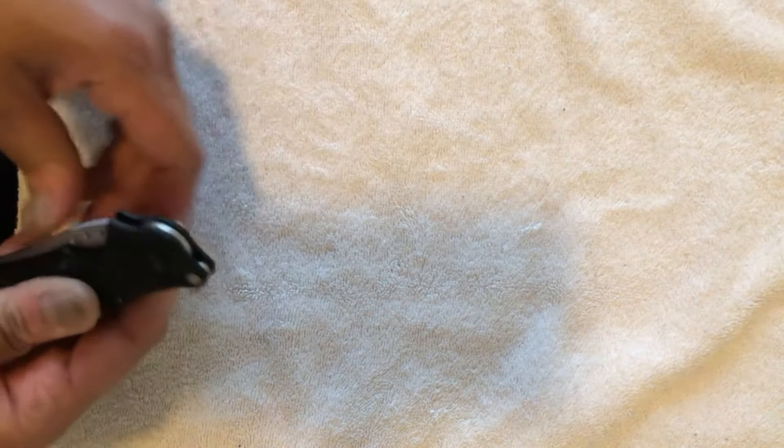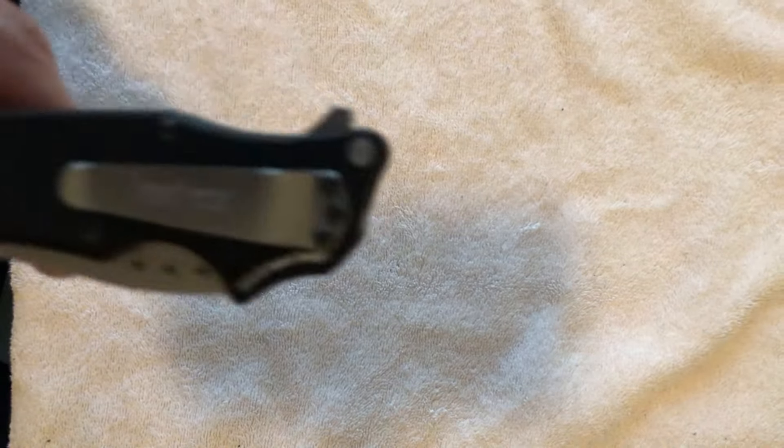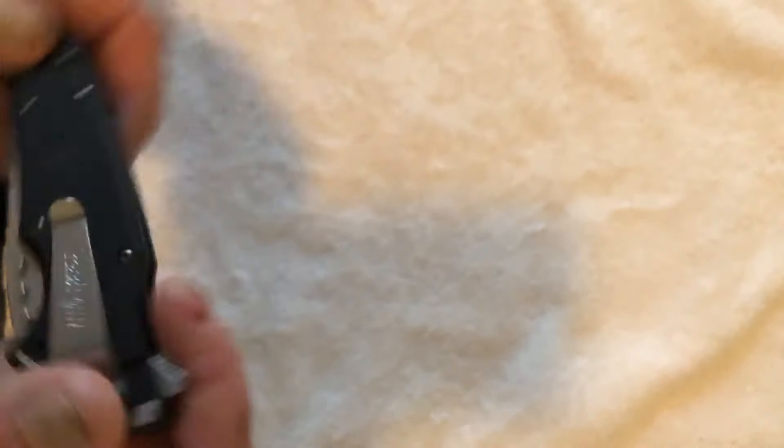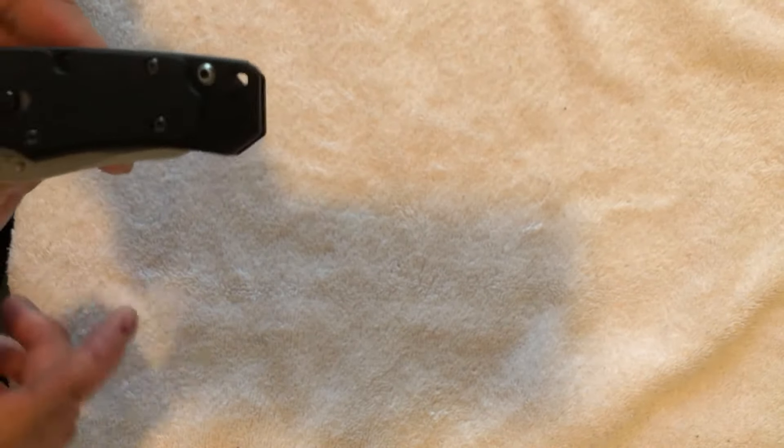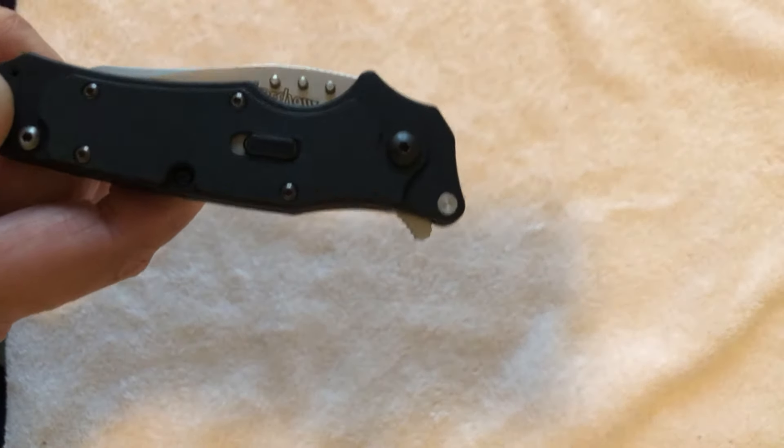It's got a three-way pocket clip: tip up, tip down, and also tip down on the opposite side — but not tip up on the opposite side. So it's a three-way pocket clip.